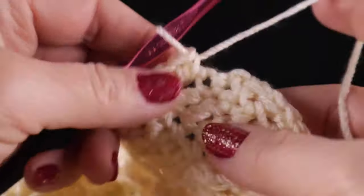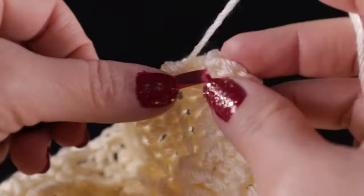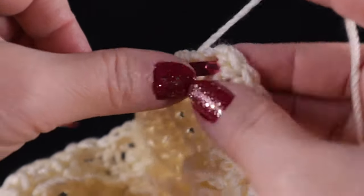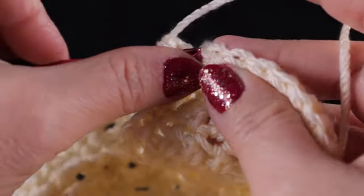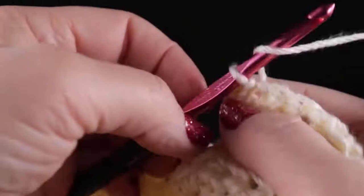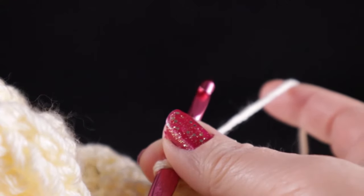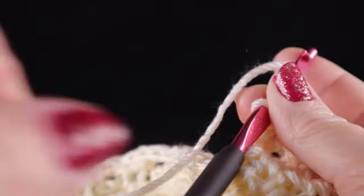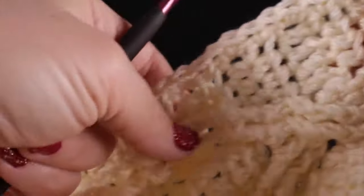After working those single crochets all the way across, that brings us to the last corner. Work a single crochet in that last row end and then one in the same place where that first single crochet was worked. Chain two, and join with a slip stitch to the top of that first single crochet of the round. Give a little tug, chain, and pull, then cut the string leaving a generous strand so it will be easier to hide the loose end once you finish the project. Now we have a completed panel.